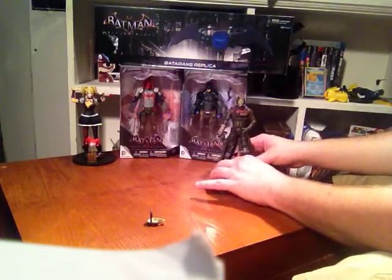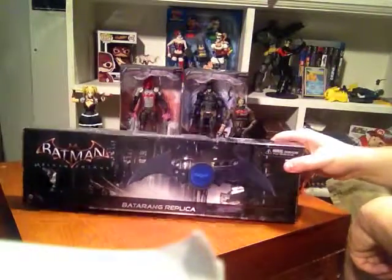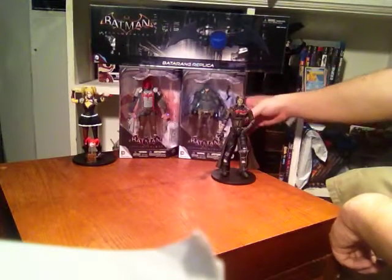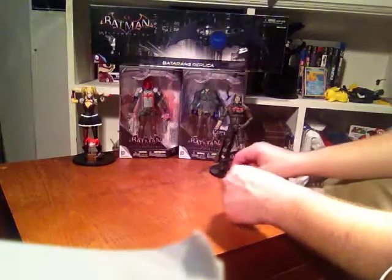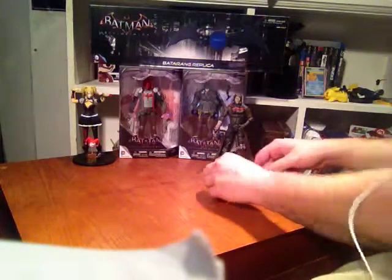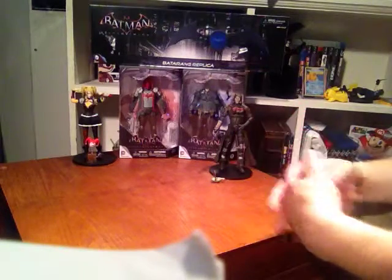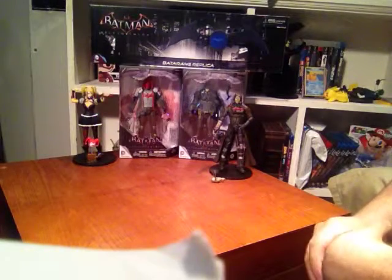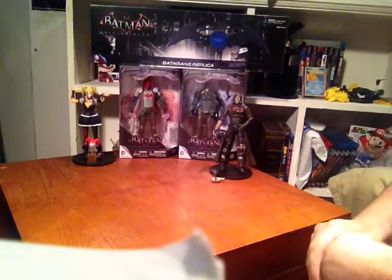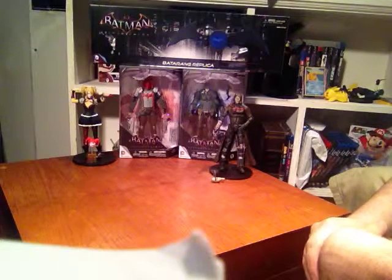We have the first four that were released: Harley Quinn, Batman, Red Hood, and I also got the special edition Batarang prop replica. I found out that the Arkham Knight figure will be getting released in September. I'm sure he's going to have some kind of interchangeable head or something because they just don't want to ruin the game too soon. He's the last figure for the first set.